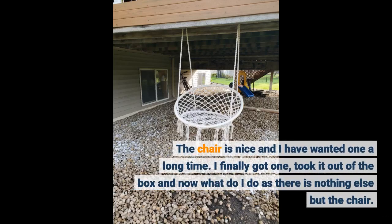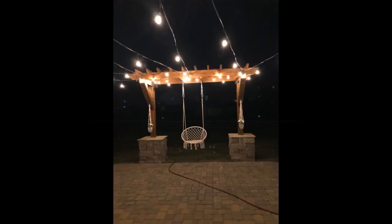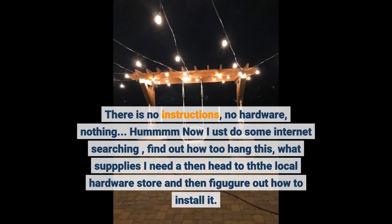The chair is nice and I have wanted one a long time. I finally got one, took it out of the box and now what do I do? There is nothing else but the chair — no instructions, no hardware, nothing.